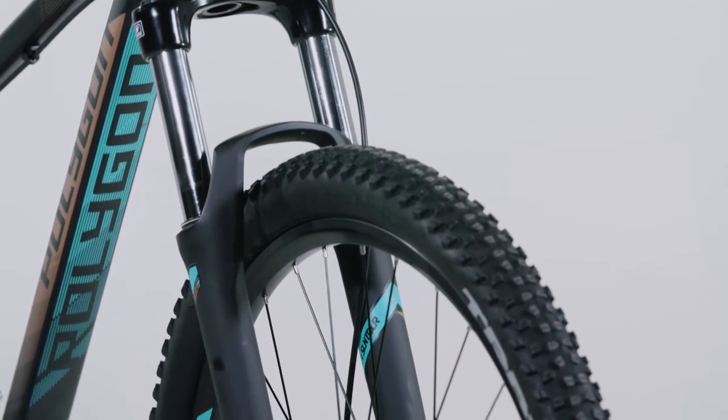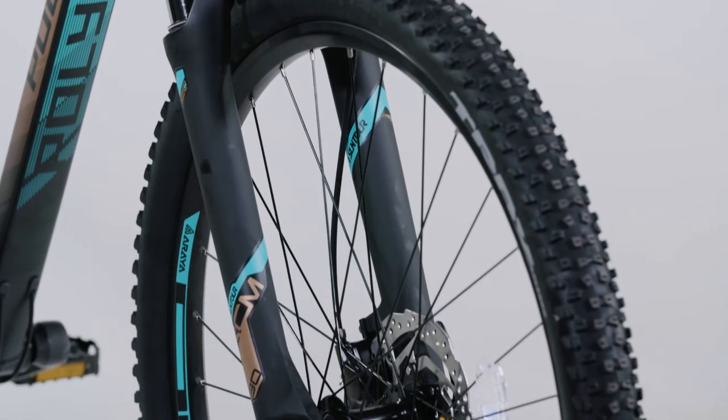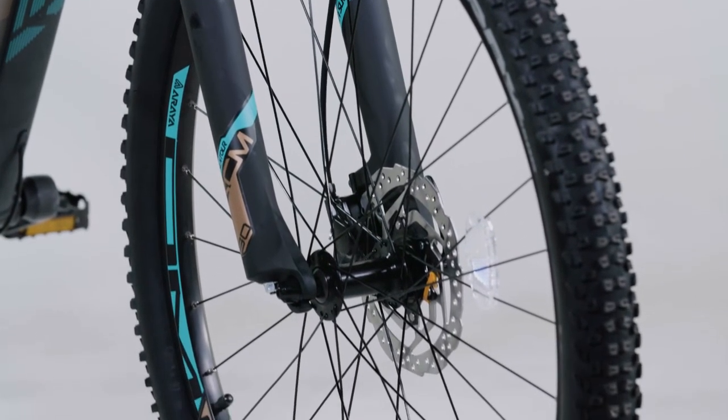The benefits of hydraulic brakes cannot be overstated, and it's in wet conditions that hydraulic brakes really outshine typical rim brakes. Discs provide a smooth, consistent and drier surface to brake on.